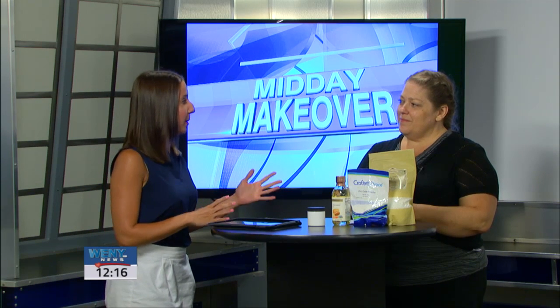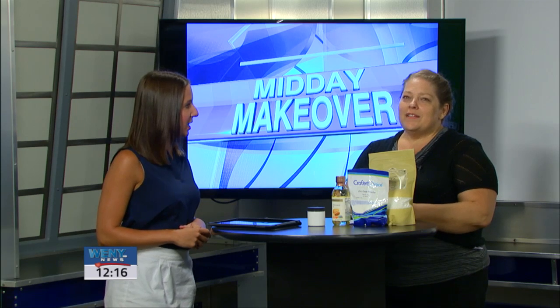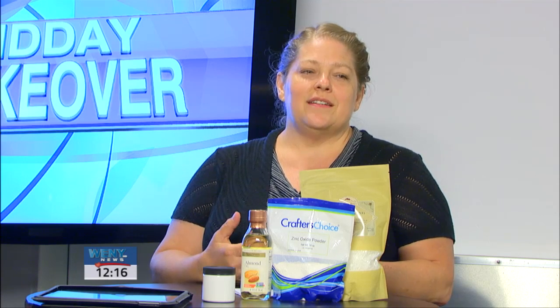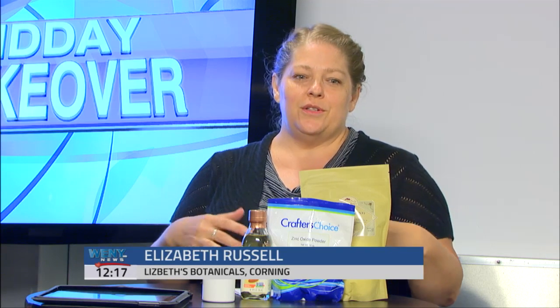Can you tell us a little bit about your business, Elizabeth Botanicals? Elizabeth Botanicals is a skin care product line that I created to be all natural, as well as wheat and gluten free. I have everything from lotions to creams to scrubs, a whole bunch of different things.